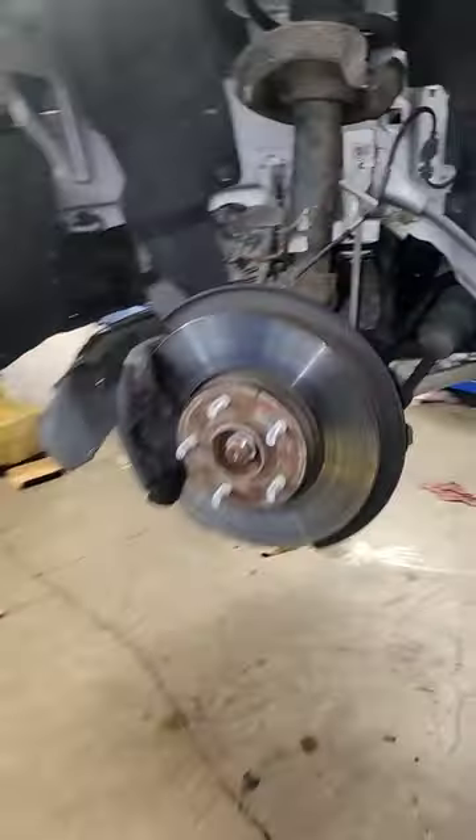Moving up here — see that? Looks normal. Brake rotor, brake pads are almost worn out, but they're still there.